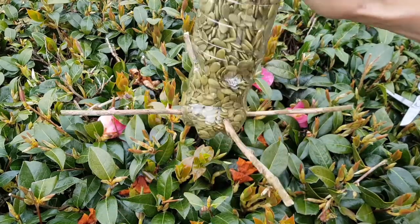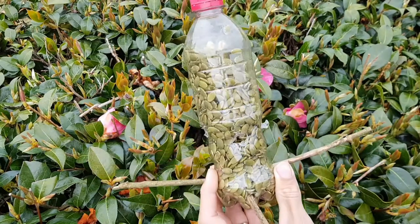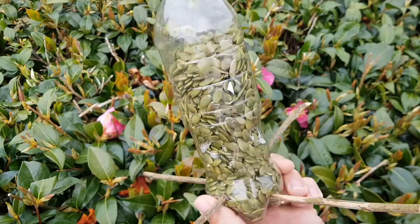With a bit of shaking the seeds come out, which probably means the birds can get them out themselves as well. Once you widen the holes you might have a few sticky-out bits of plastic, so we can just trim those up with the scissors, and then we're ready to hang it up.